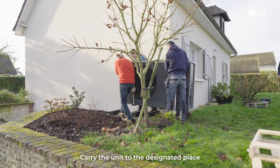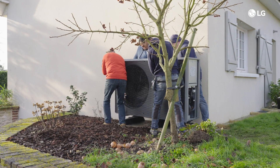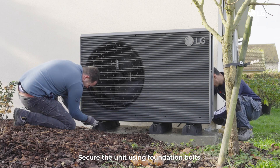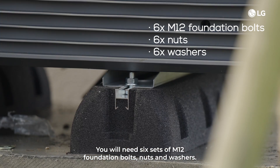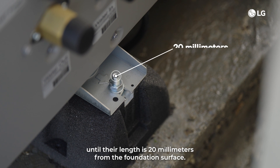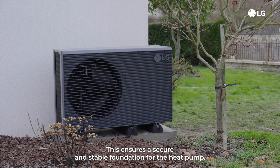Carry the unit to the designated place using the sling belts provided with the unit. Secure the unit using foundation bolts. You will need six sets of M12 foundation bolts, nuts and washers. Screw in the foundation bolts until their length is 20 mm from the foundation surface. This ensures a secure and stable foundation for the heat pump.